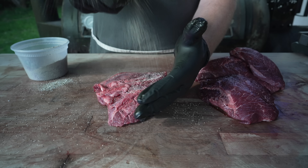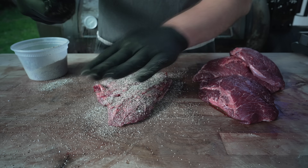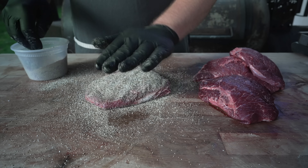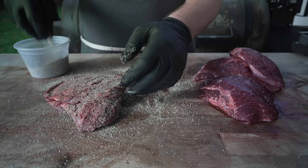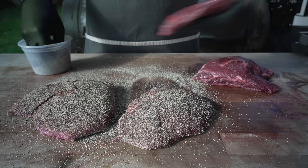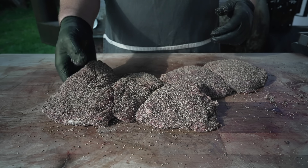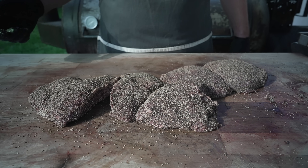No binders or anything — these are still pretty moist. I'm just going to hit them with a nice heavy coating all the way around, because we really want to build up a beautiful bark. A lot of black pepper is going to help with that. Just make sure you don't forget the sides, because that would be a rookie move. Those are looking pretty much perfect — let's fire up the pit.